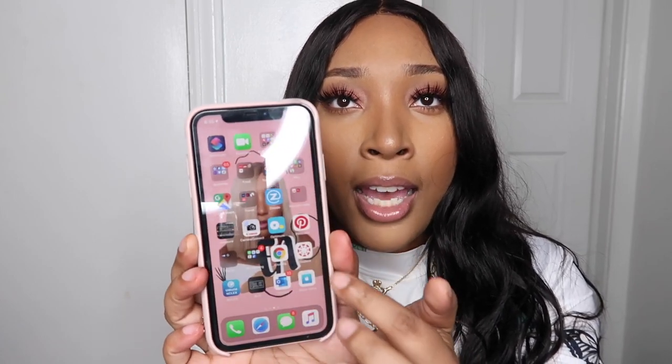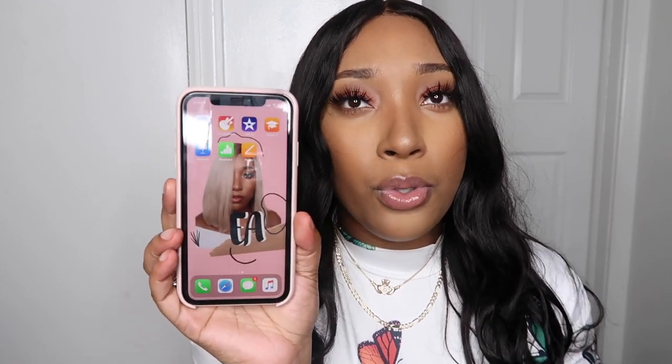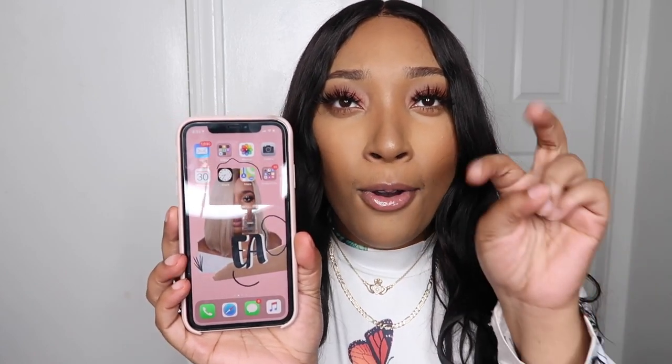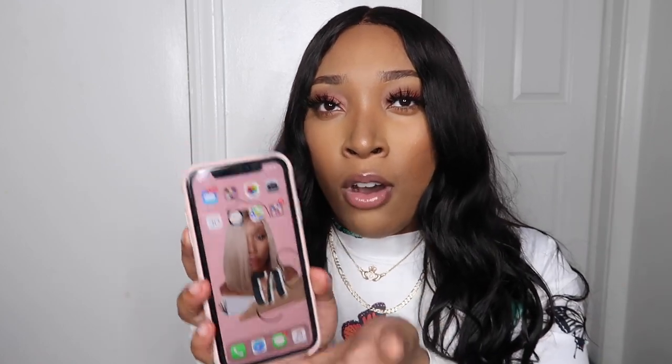An iPhone is an iPhone — everything pretty much looks the same. The only thing I need to get used to is the fact that there's no home button, so I have to utilize the swipe-up feature to get back home. That's really the only difference. I'm not gonna get into too much of what's on my actual iPhone, but let me know if you want that as a separate video.